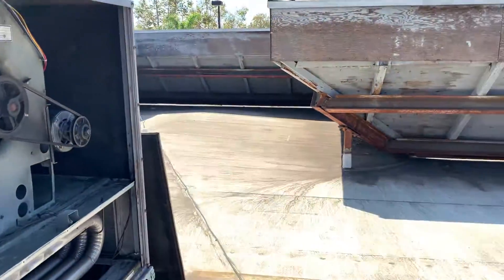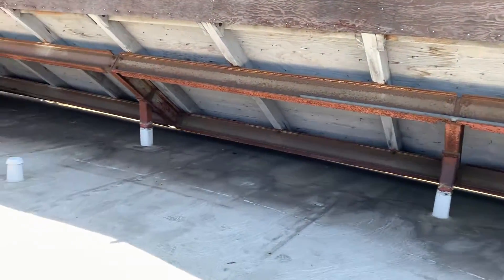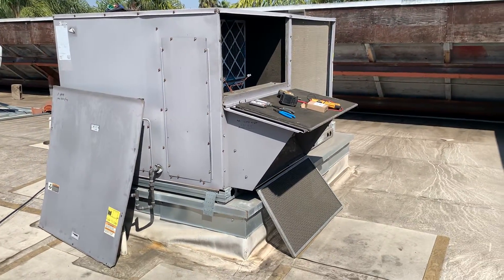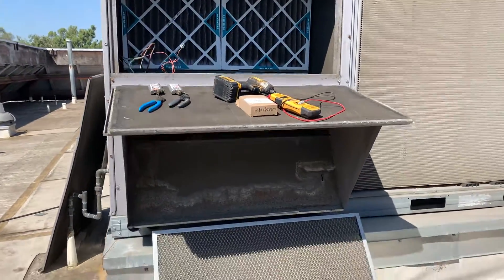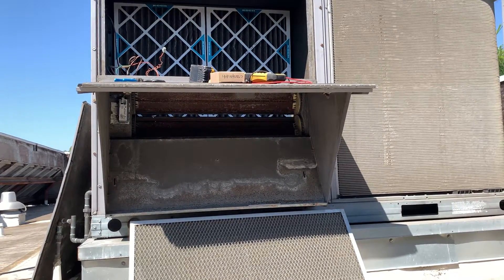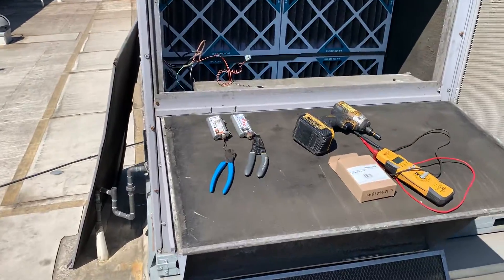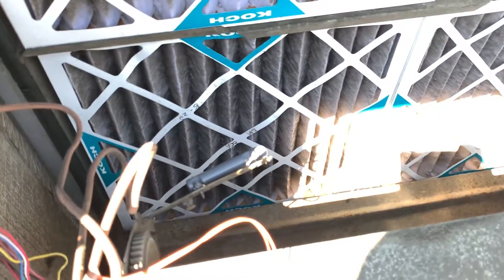The outdoor air temperature and humidity sensor is going to be on this side. This is a Carrier unit, by the way, out here in Southern California. That sensor is typically located right under that panel or inside this panel behind that metal mesh filter. We also have a mixed air temperature sensor, which is located right there.